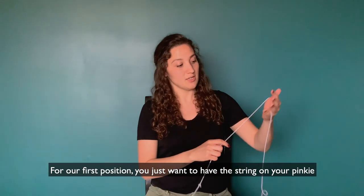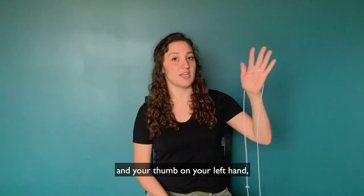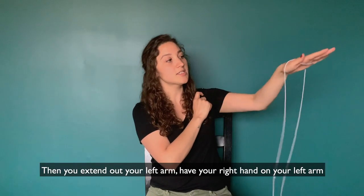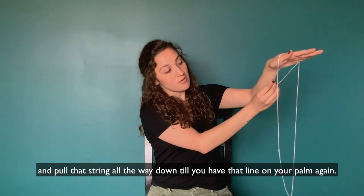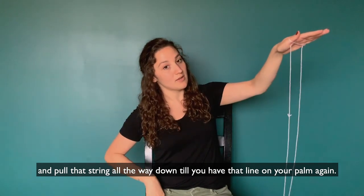For our first position, you just want to have the string on your pinky and your thumb on your left hand, so you have that nice line across your palm. Now you extend out your left arm. Have your right hand on your left arm and pull that string all the way down so you have that line on your palm again.